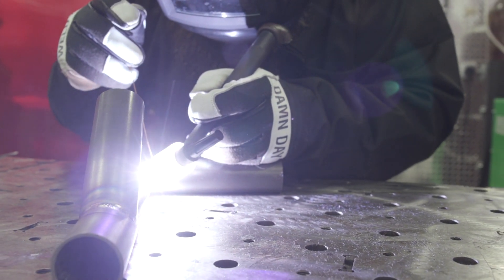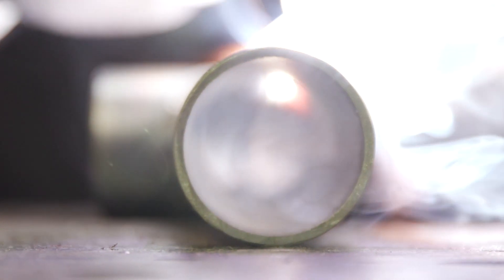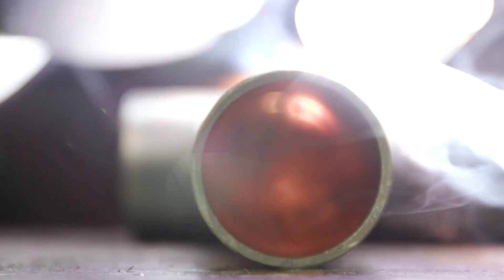The filler metal we're using is 0.045 ER70S-2. The cup I normally use welding chrome moly in my shop is the Furek 12 cup. I run it at around 25 CFH and I get really good gas coverage on chrome moly using that cup.